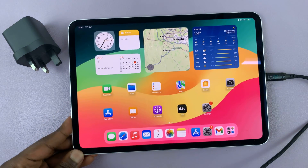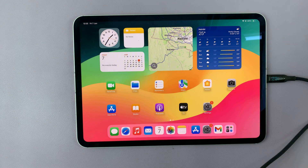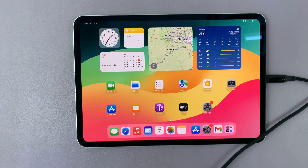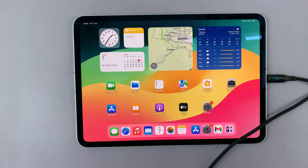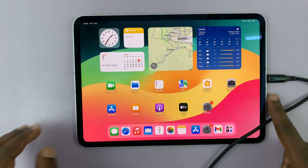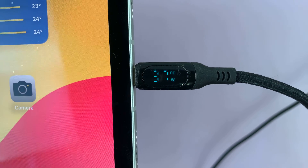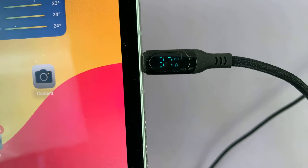So let me switch that out and use this brick — let me change to the 65-watt charging brick. She'll start charging, and you can already see I'm at 39 watts. This is currently charging at just under 40 watts.